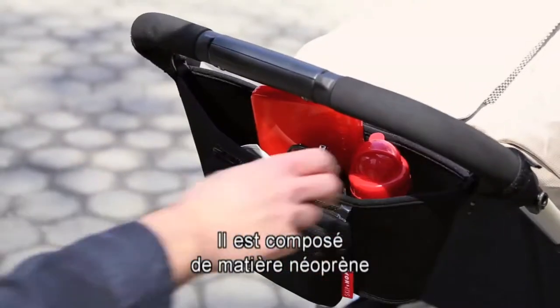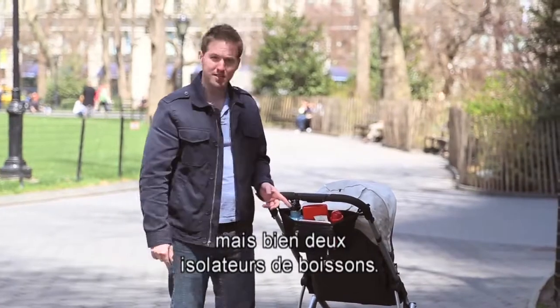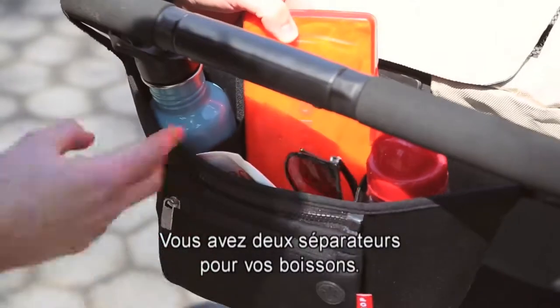The Grab and Go, made of neoprene, keeps not only one, but two beverages insulated. The Grab and Go is divided into three areas. You have two dividers for your beverages.